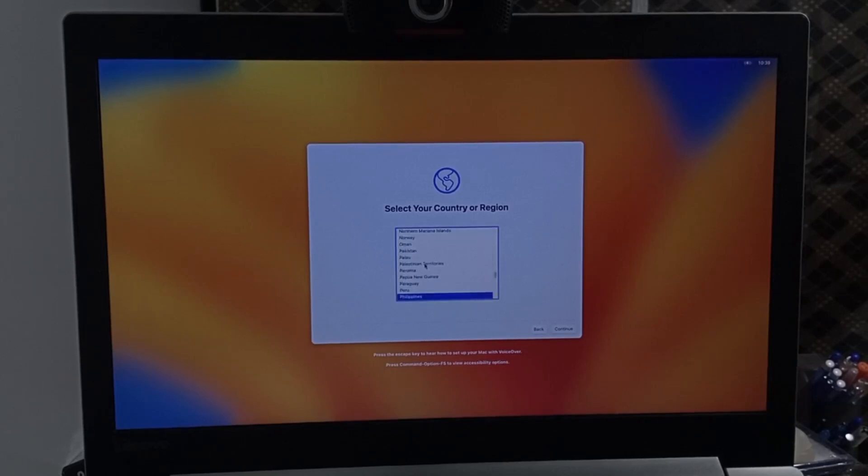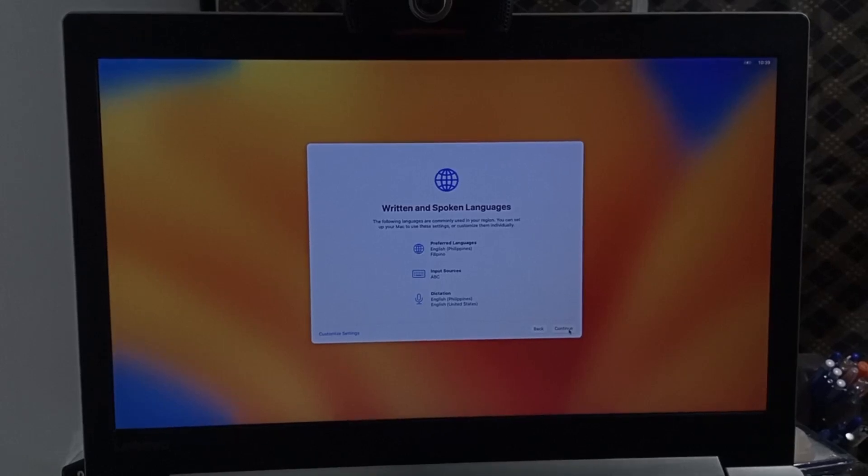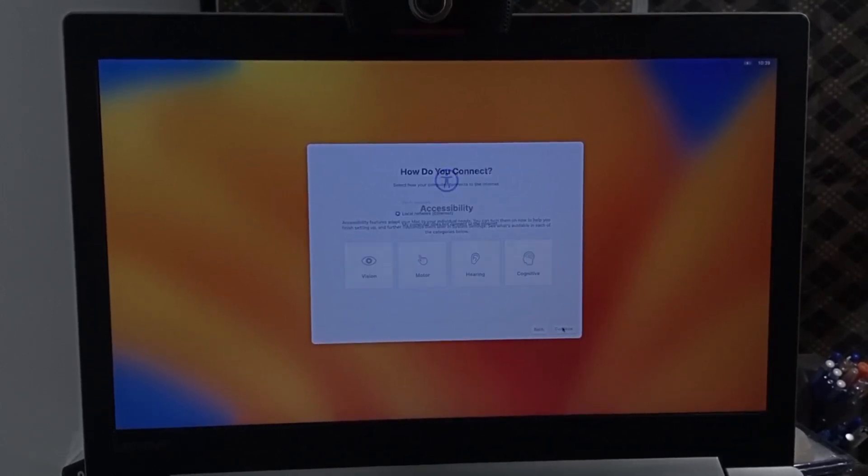Now I'm going to set up macOS on the setup page. You can skip through the optional steps or set everything up as preferred. We'll see you on the desktop — let's go!